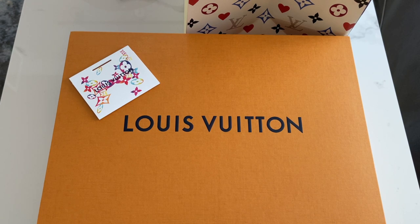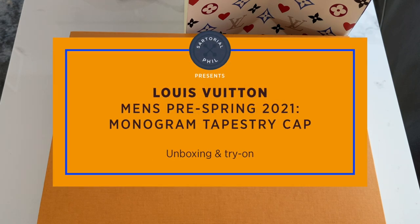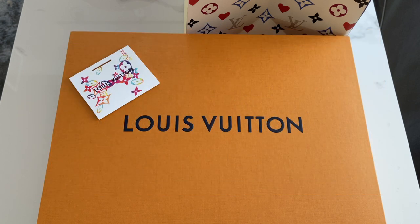Hey guys, I'm SertorialPhil. Welcome back to my channel. Hope you guys had a great holiday. This was kind of a surprise purchase, probably my last one for 2020 since there are just a few more days.